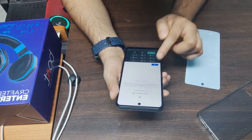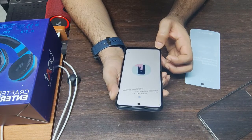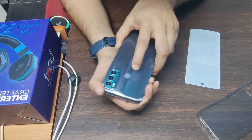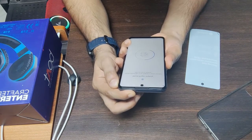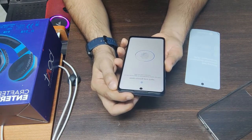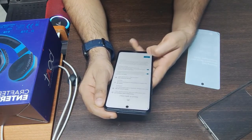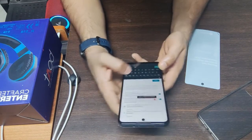Let me quickly complete the setup — click next, next, next. The fingerprint scanner is here on the Motorola logo. I'll click and configure the fingerprint. Set up done. You can also subscribe for emails and provide your email ID.